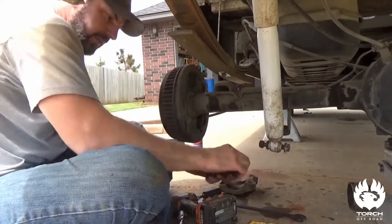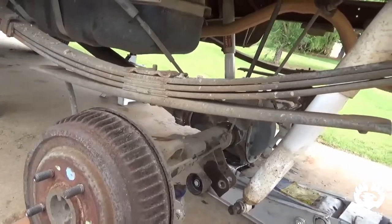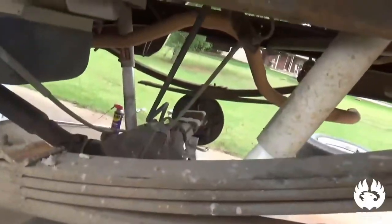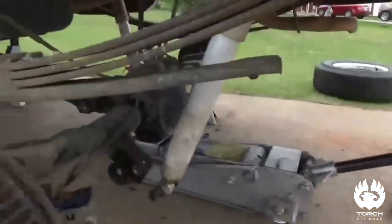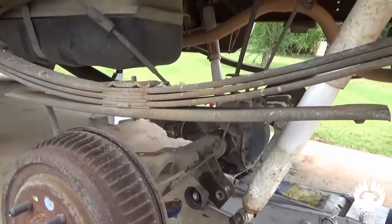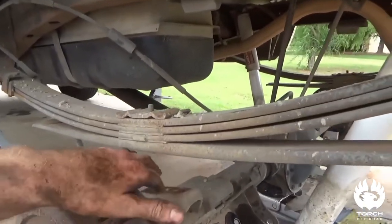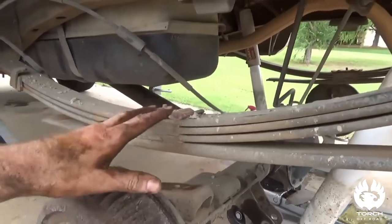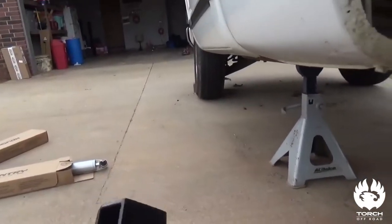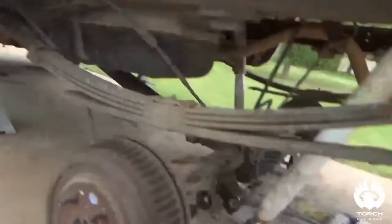Go ahead and remove the other side and then we'll lower it down. Now that we've got both sides undone — that was the worst set of u-bolts I've ever dealt with in my life. Anyway, moving forward, we're going to put our new blocks in here and our new u-bolts on. Remember: you want your taper to go forward, like so.